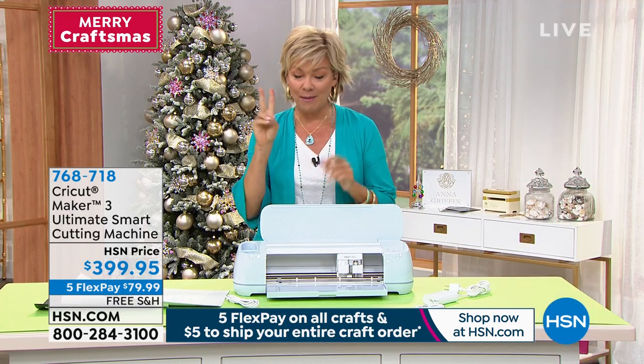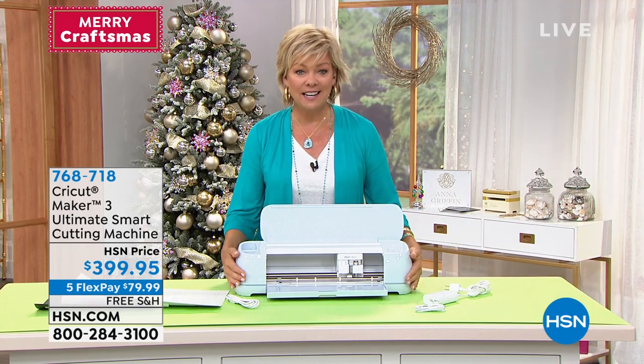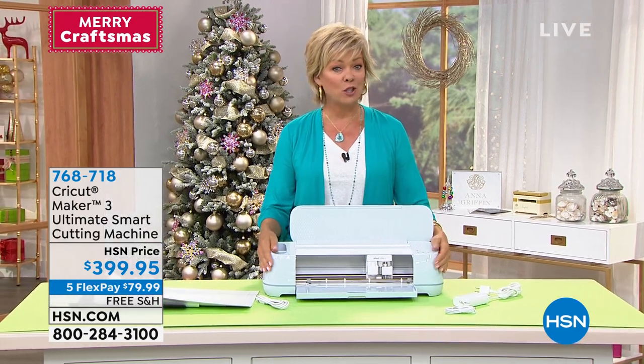Item number 768718 is the number to get your hands on the Cricut Maker 3.